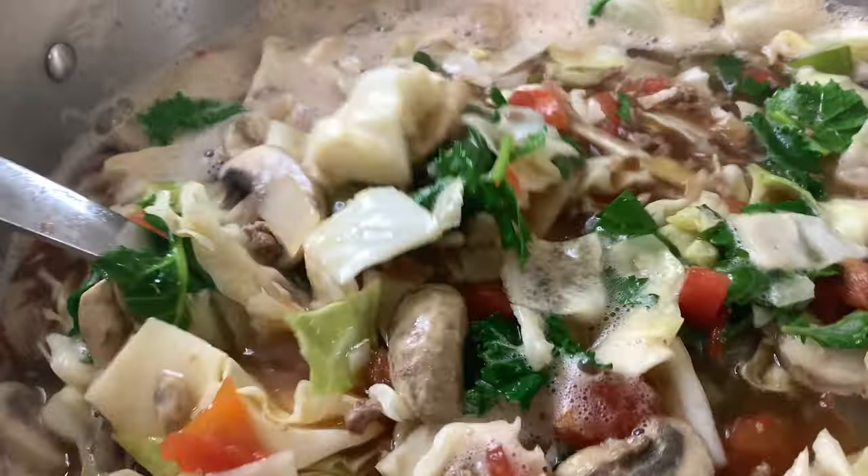Welcome back to Teach a Man to Fish channel. Today's video: venison cabbage stew. I'm really excited to bring this recipe to you — soul-filling, belly-filling, warm comfort food. Let's go ahead and get started.